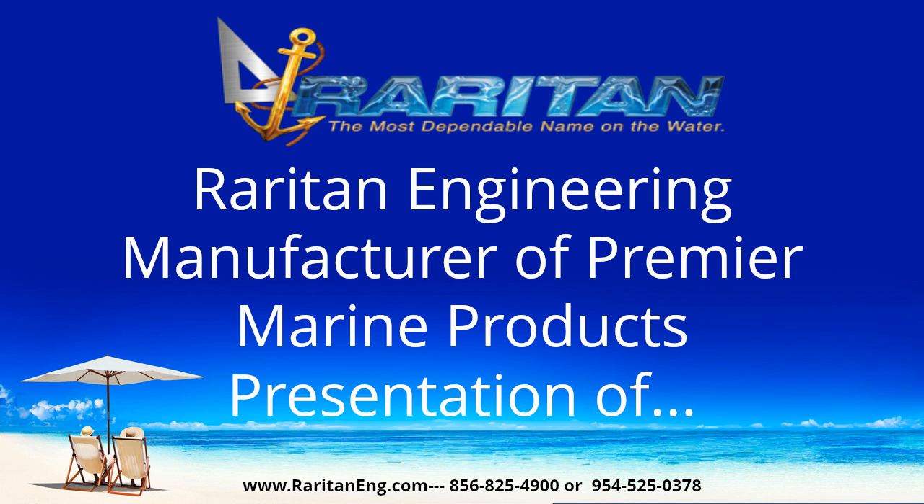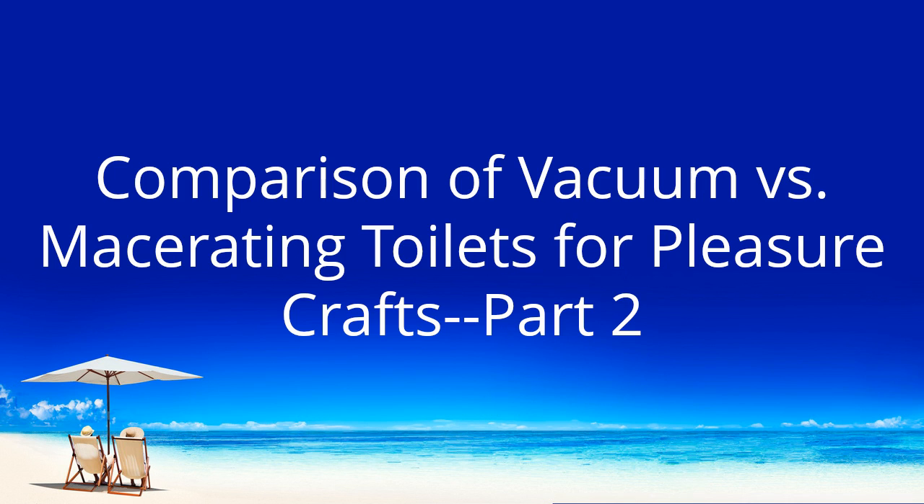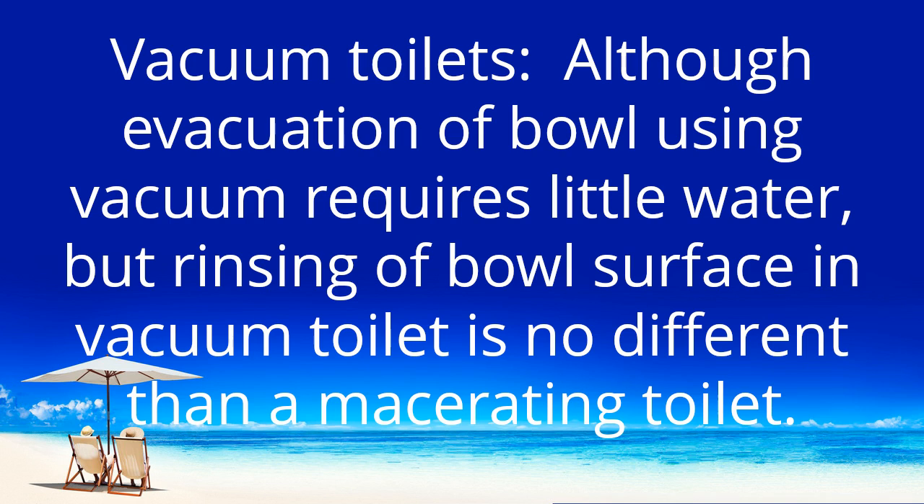Raritan Engineering, manufacturer of premier marine products, presents: Comparison of Vacuum vs Macerating Toilets for Pleasure Crafts, Part 2.